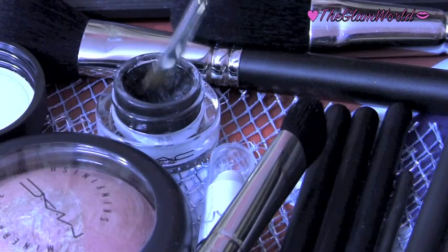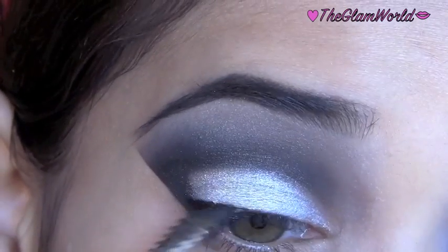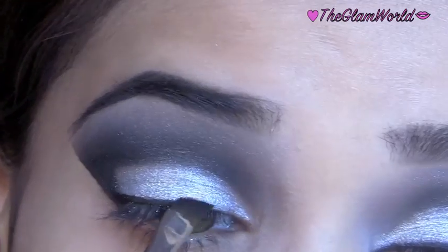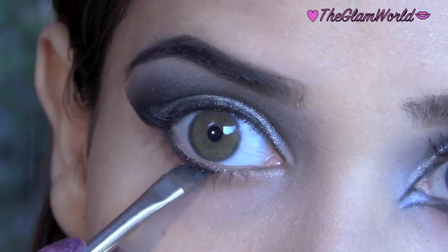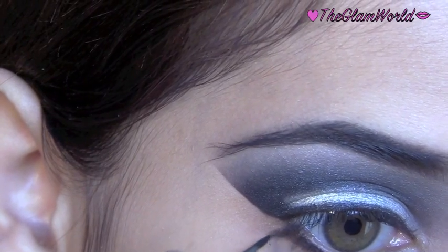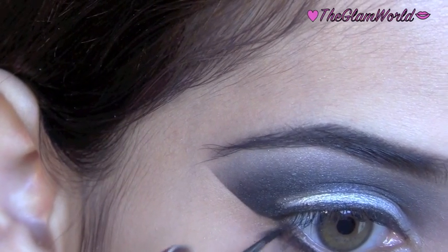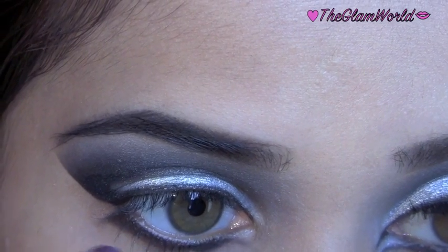Now line the upper and lower lash line with a gel liner. For the dramatic Arabic look, extend the liner at the lower outer corner and also at the inner corner.